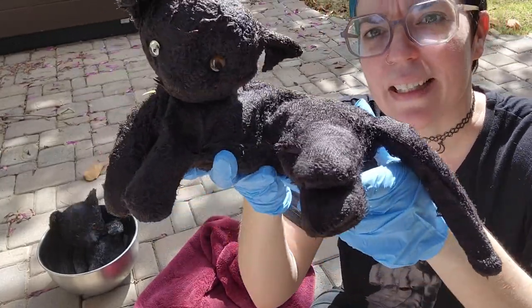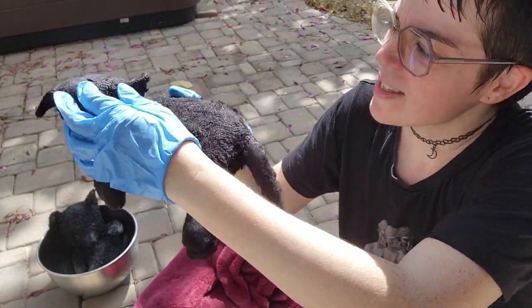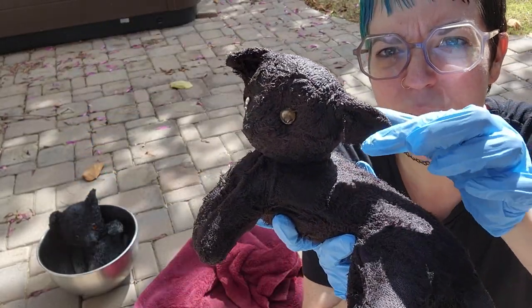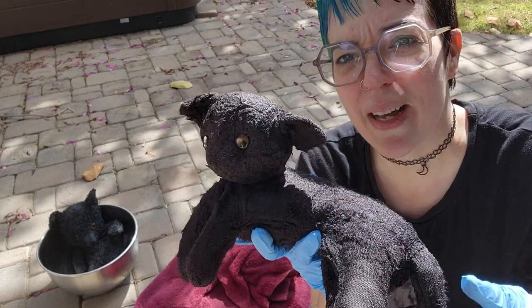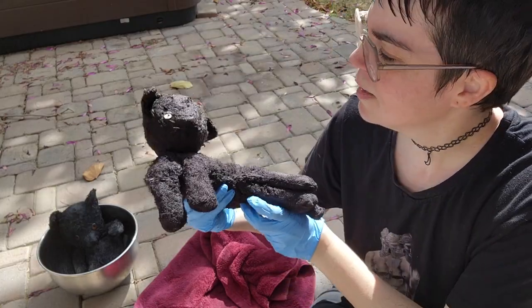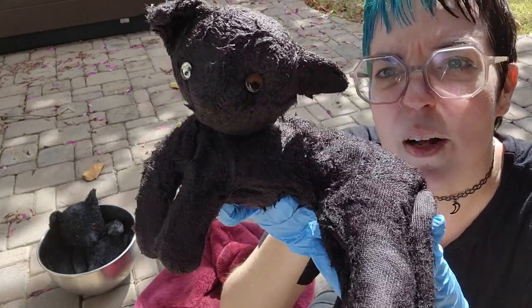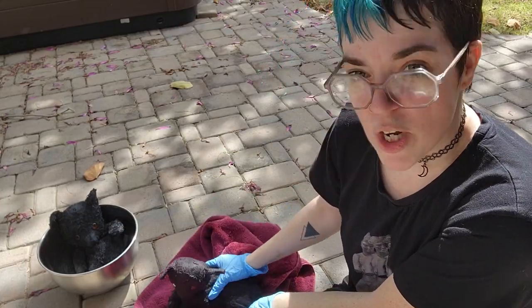Now we're going to dry the kitty cat, which is really cool — it has turned into a black cat. The only thing that sucks is the ear got a little bit messed up in the process, so I'll probably have to sew that back on and be a little more gentle as we dry her. One of her eyes melted, but I was going to change the eyes anyway, so I'm not bad about it. Let's dry her up.